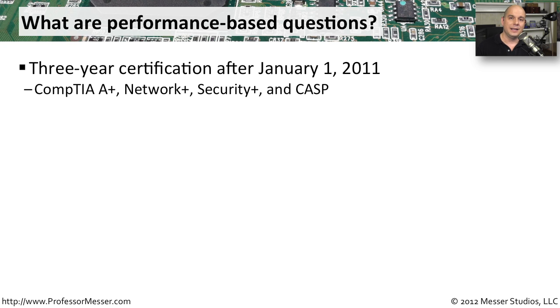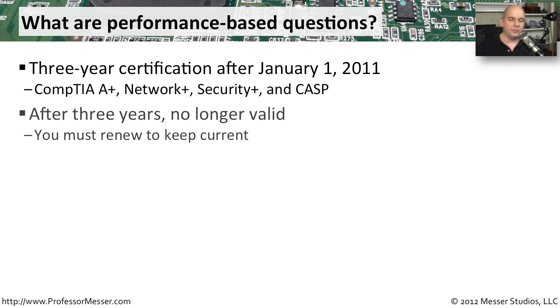This applies to the A+, Network Plus, Security Plus, and the CASP exam. After three years, the exam is no longer valid. So you have the choice of whether you would like to continue to renew this certification, or after three years, if you would like to let the certification expire.